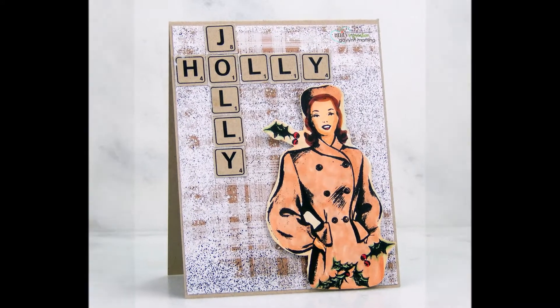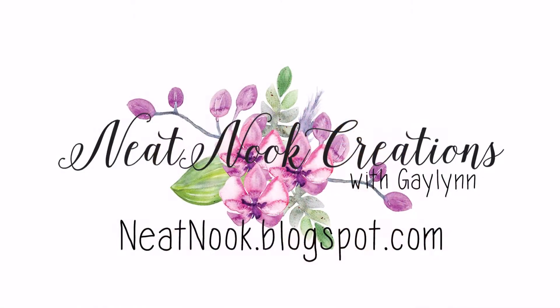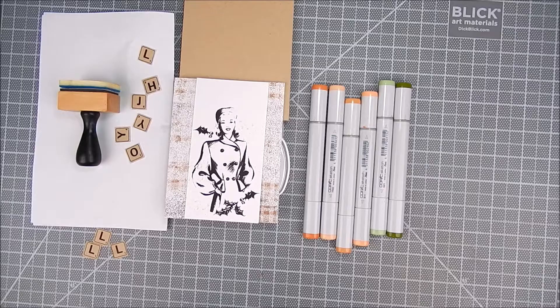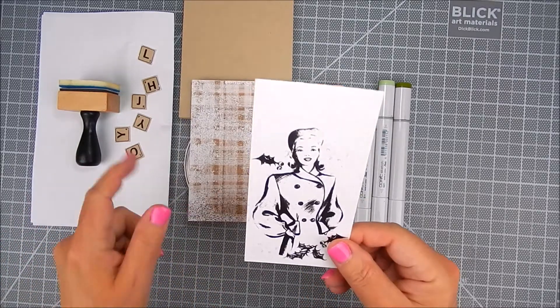Hi, it's Gaylynn. Today I'm here with Unity Stamp Company. I'm one of their design team members and I'm going to show a vintage card today with vintage papers, a vintage image, and vintage letters. I love it. It's a different style for me but I like playing with this.